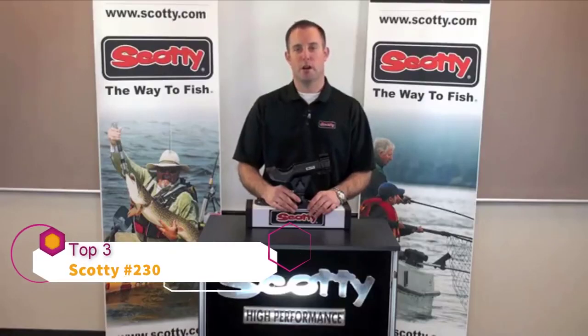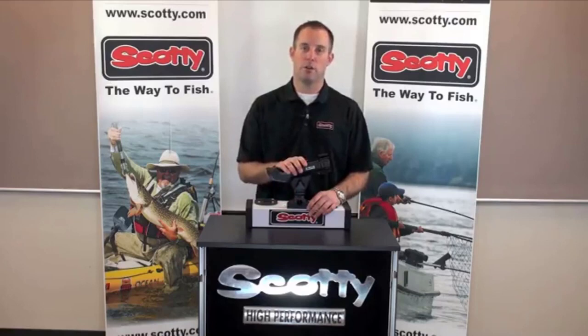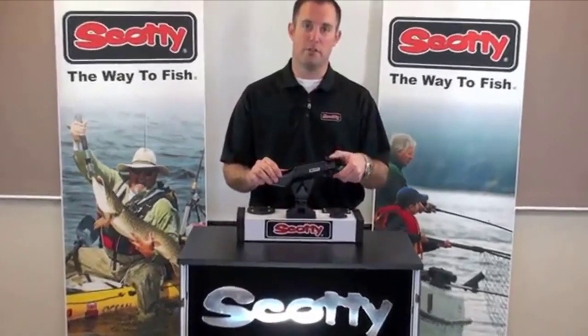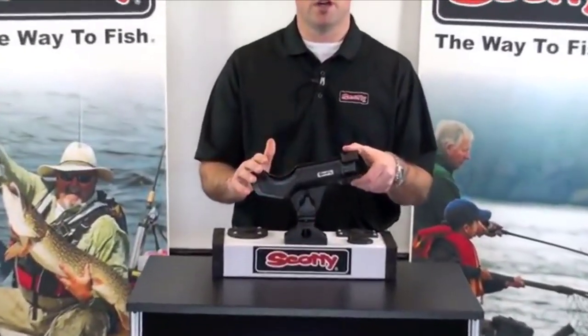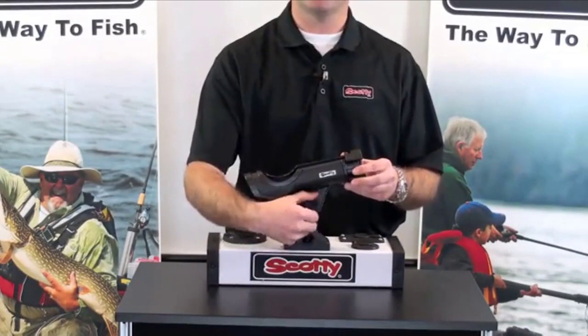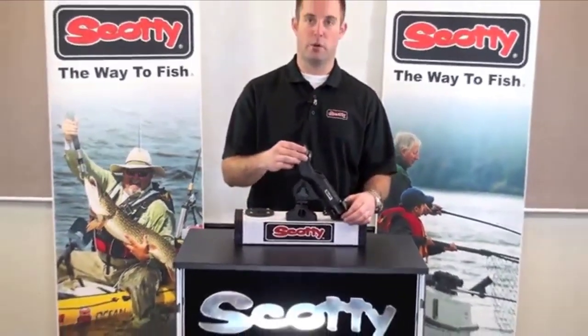Hi, I'm Josh with Scotty Fishing Products. Today I'm going to explain the benefits of our 230 Power Lock Rod Holder. The 230 comes standard with our 241 side deck mount. The 230 also has a locking portion on the front that enables you to lock the rod in the rod holder while running or while fishing. It also has a fully adjustable knob that allows you to tip your rod holder vertically and also downward.